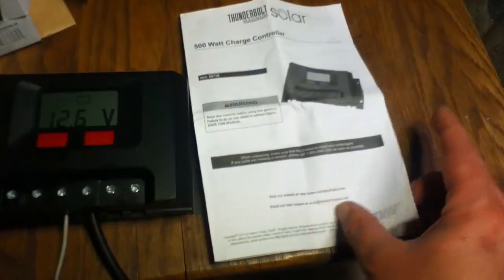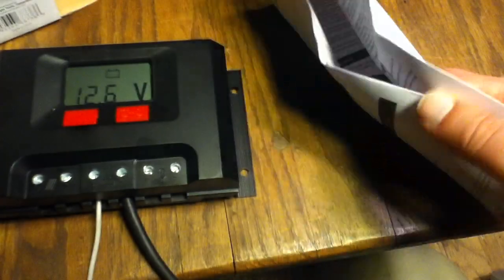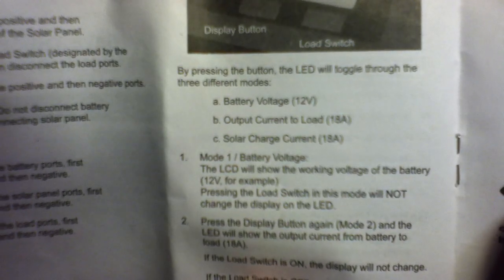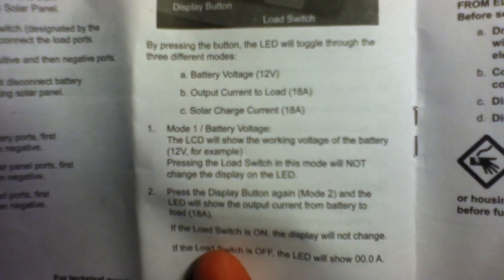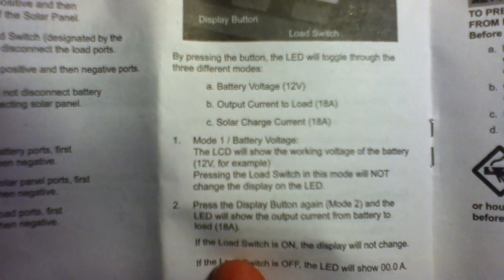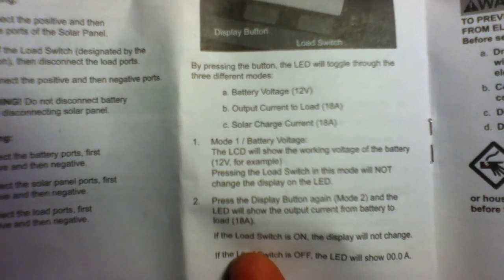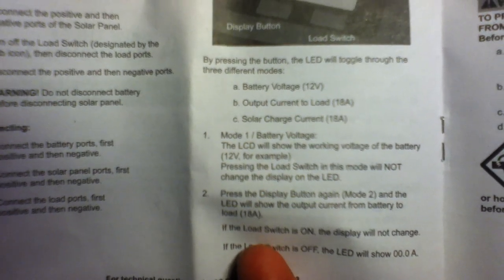The owner's manual is very brief — not a lot to it. It doesn't have error codes; there's a lot of stuff that's not in here. One thing that brought me to question what's going on is that the manual says this is a 12-volt unit only, with output current to load of 18 amps and solar charge current of 18 amps. Well, 18 amps is a lot less than 500 watts at 12 volts, which means this is more like a 300-watt charge controller, not a 500-watt.